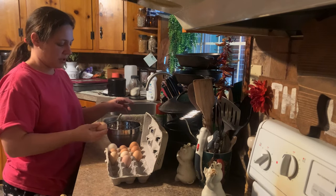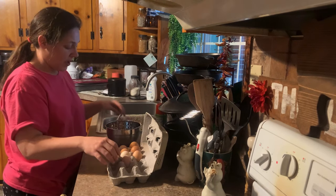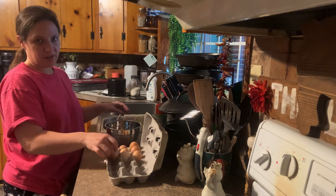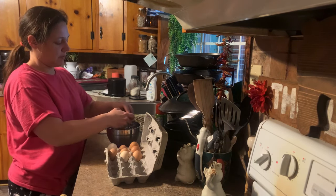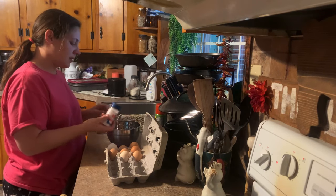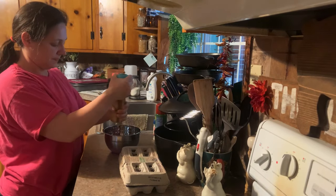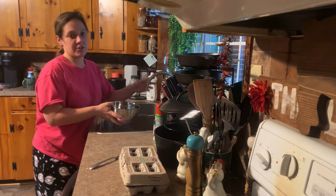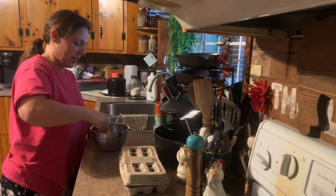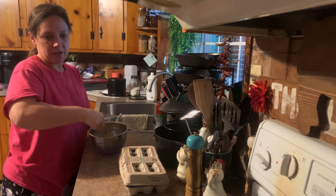Now, depending on how many eggs you're cooking determines what size pan you use. If I was only doing two or three scrambled eggs, I would use one of my smaller pans, but I usually do about six or seven in this pan here — maybe a 12 or 13 inch pan, something like that. I'm going to season them with some salt and pepper. We're going to add just about a teaspoon of water to six eggs — it doesn't affect the taste, but they cook up better; it's that little extra liquid. We're going to whisk them until it's all one color and doesn't look separated in the bowl.